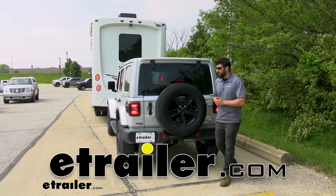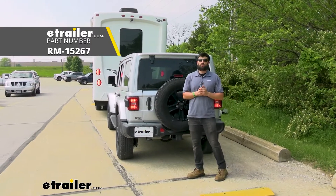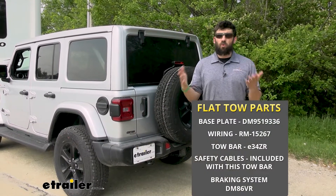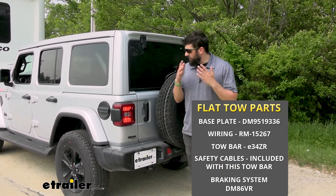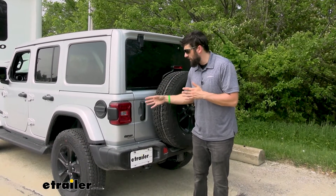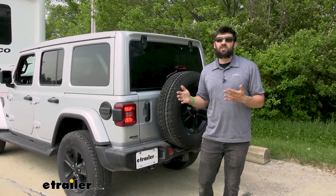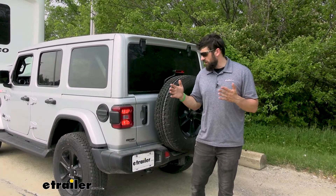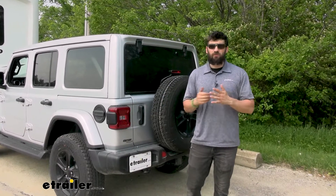Hey everyone, how's it going? Today we're going to be going over the Roadmaster Diode Wiring Kit here on a 2022 Jeep Wrangler Unlimited. A diode wiring kit is just one of the many things we need in order to successfully flat tow our Jeep. This is going to transfer the signals from the motorhome to our Jeep so we can let other motorists on the road know what signals we're going to be making, allowing us to arrive at our destination safe and sound. This is not only a safety requirement, it's also a legal requirement in nearly every state when you're flat towing a vehicle.